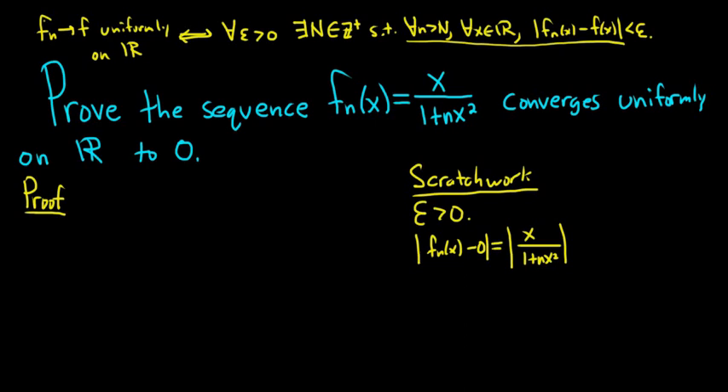One way to do it is to look at this function f sub n of x, which is x over 1 plus nx squared, and maximize it. If we can find the maximum of this function, then the expression will be less than or equal to the maximum. So to maximize it, I was thinking of using the first derivative test. We'll start by taking the first derivative.